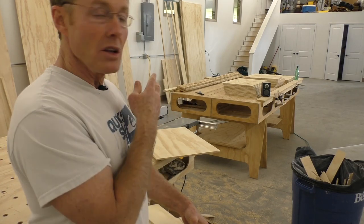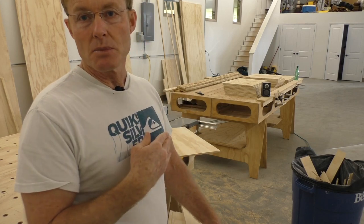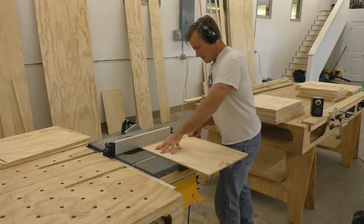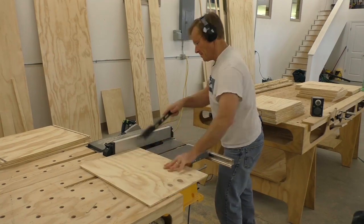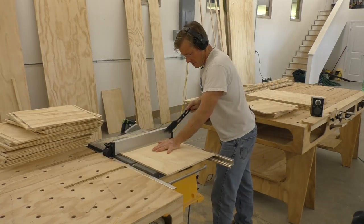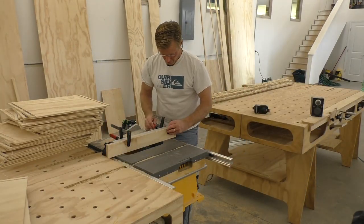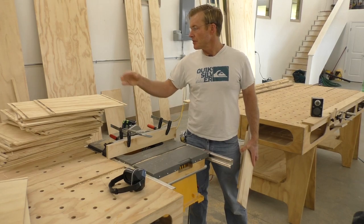I'll take all of the drawer sides — it doesn't matter how wide or deep they are, they all get the same cut on both sides — so I can run them all through and get some production going. I made quick work of all the side dados and now I need to do the front and the back. They're going to be flush with the front edge.